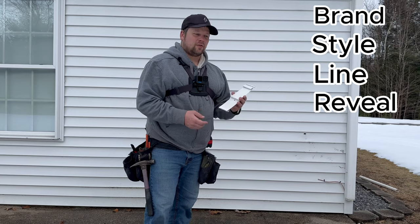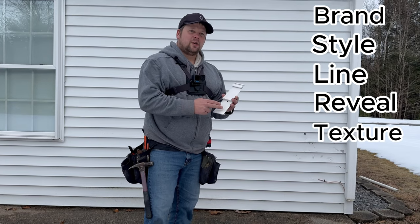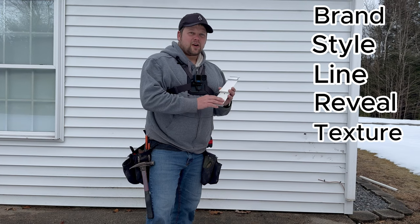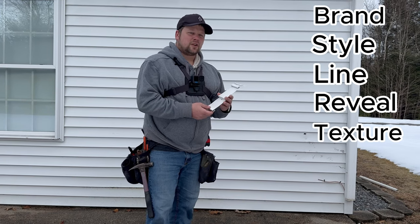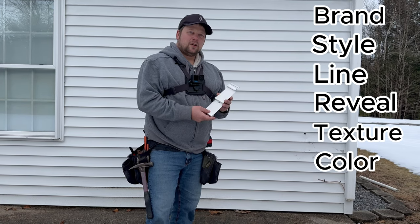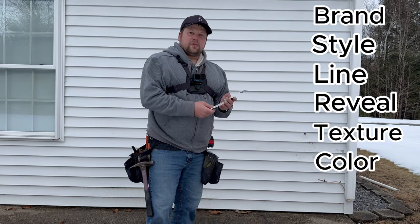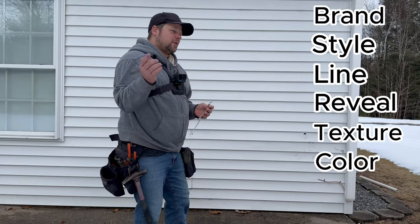The next thing you want to look for is the texture. This one's a wood grain texture. There are also manufacturers who make a matte texture, so that's another thing to look for. And the last thing we want to look for is the color, and that's pretty self-explanatory. So now we're going to switch over to my GoPro.